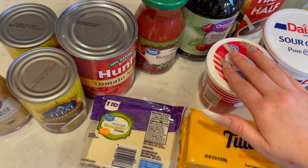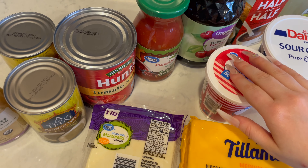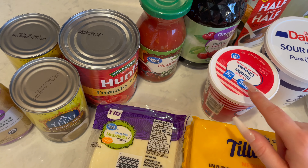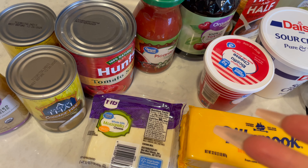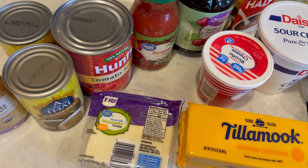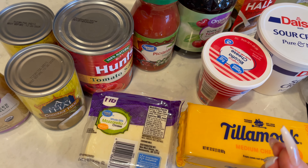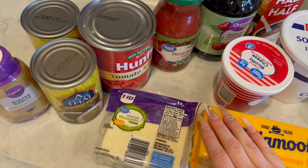For today's video, I have a weekly grocery haul to share with you. This week I went to Walmart to get the groceries, and my neighbor is mowing their lawn, so I apologize if you can hear that in the background. But I have to get all this put into the fridge, so I kind of just have to go with it and film right now. Sorry about that.